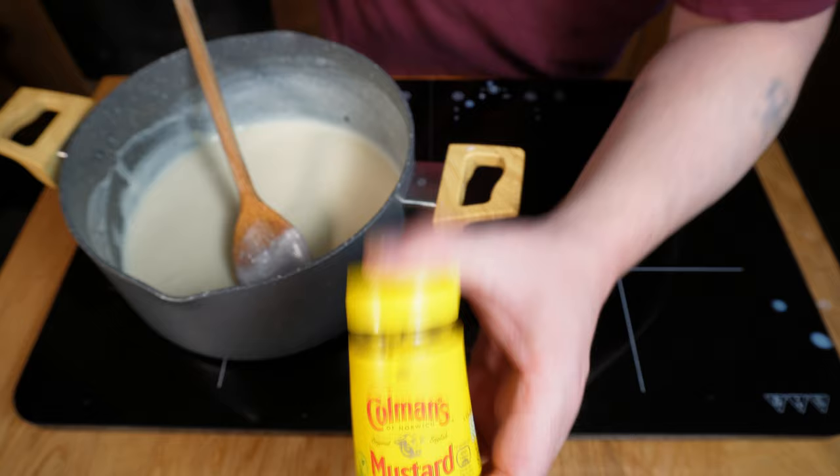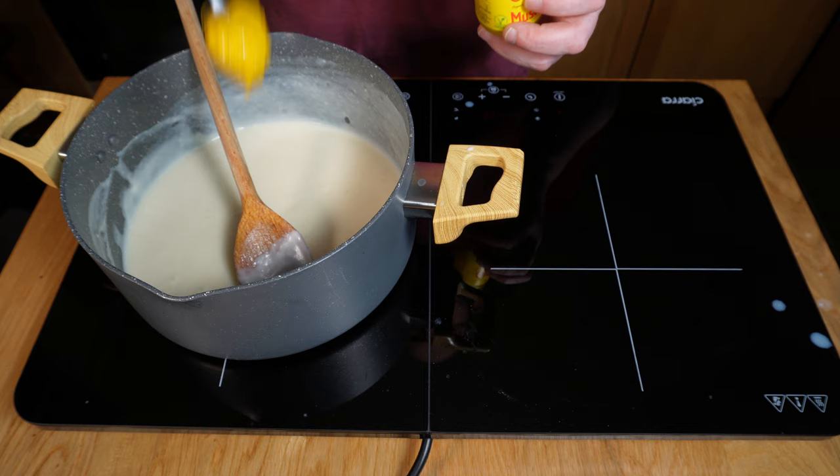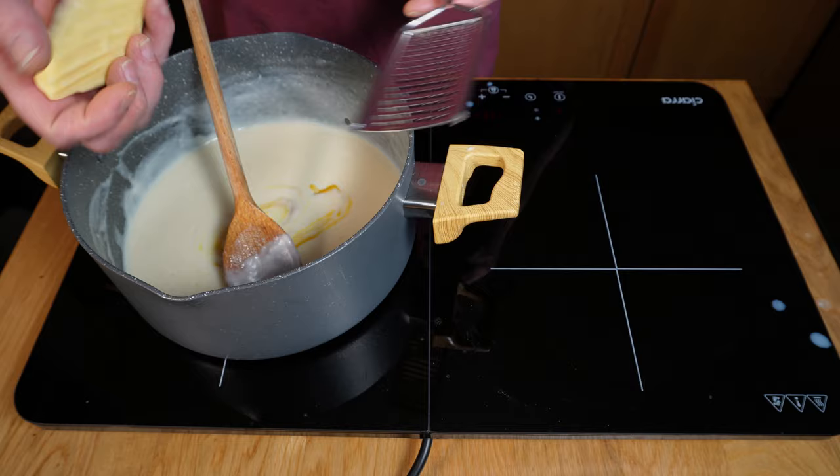I'm going to take it to level two: we're going to make it into a mornay. Perfect with cauliflower, a great base for mac and cheese — this is a Swiss army knife of a sauce that every cook should have in their pocket. You just follow the process we've followed so far, then grab a teaspoon of mustard. I like English; Dijon might work in a pinch, or even that squeezy stuff, although that might be too bitter. Simply stir that into the sauce and then follow up with the cheese of your choosing. I like to use a mixture of mature cheddar and vintage red Leicester for the colour as well as the flavour, but any flavourful melting cheese works great.